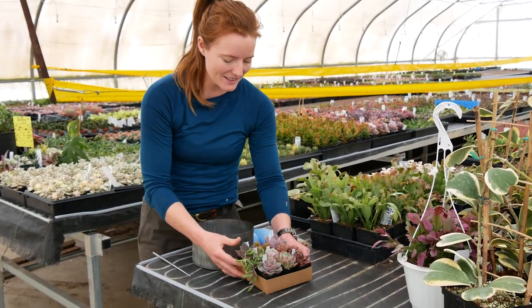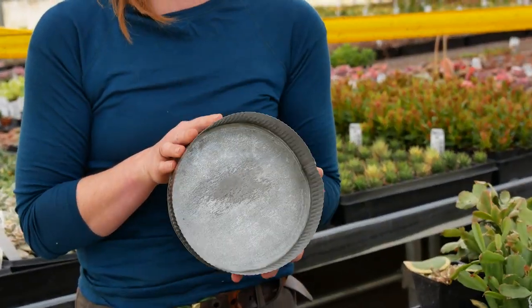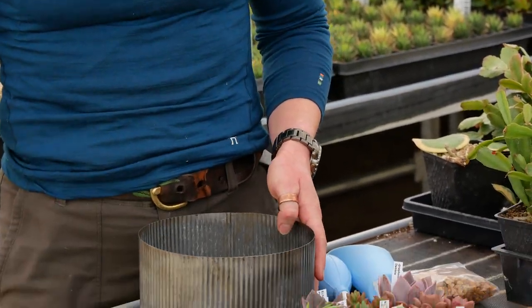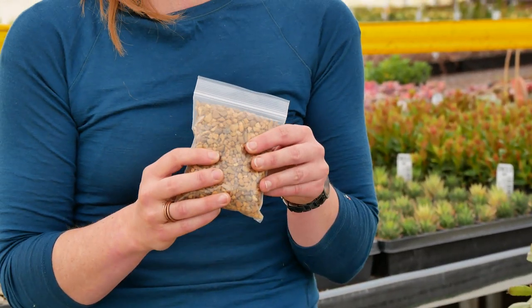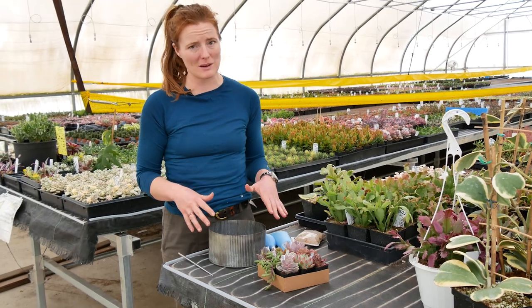I've got some supplies prepared. This is our big seven and a half inch diameter rustic corrugated pot. I'm gonna plant in that. I've got some succulent soil here. I have our small river rock top dressing and these are all gonna fit in nicely with extra space to grow.